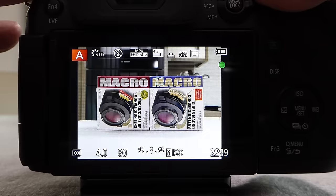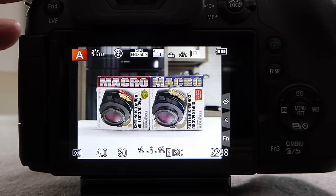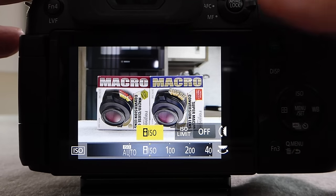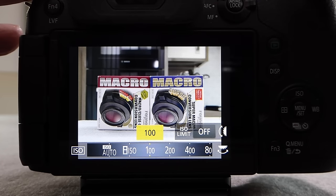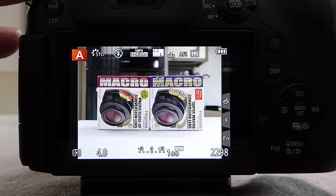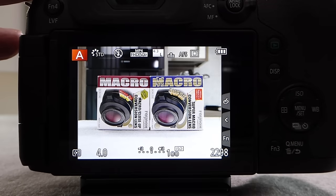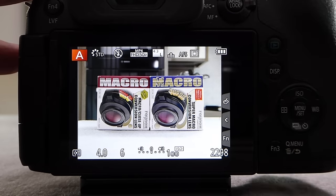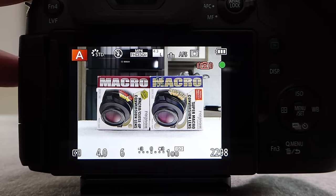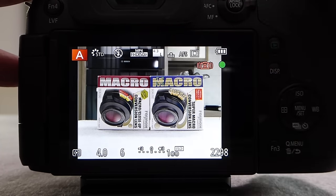With the camera on Intelligent ISO and F4 set, the camera calculates an exposure of one-eighth of a second at ISO 1000. To take control of the ISO, press the ISO button and change the value using the top control dial or the navigation buttons. Setting a value of 100 and pressing Menu/Set locks ISO 100 onto the display — much the same as on the FZ200. With ISO 100 and aperture F4 set, pressing the shutter button calculates an exposure time of one-sixth of a second, shown at the bottom of the display.